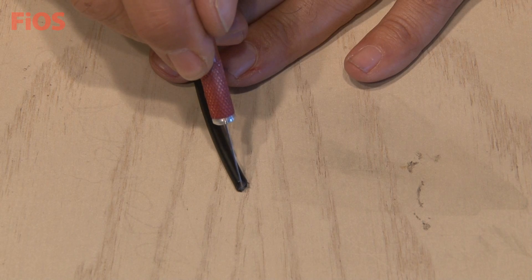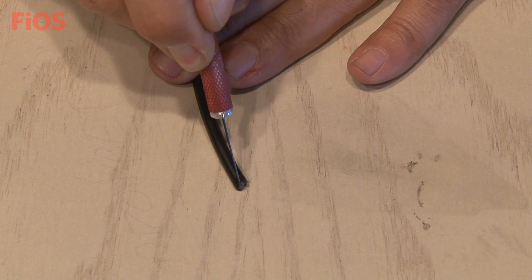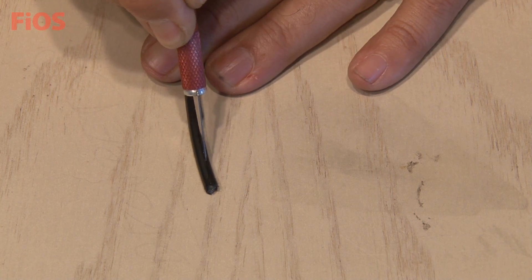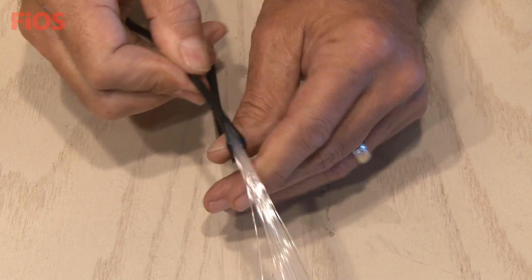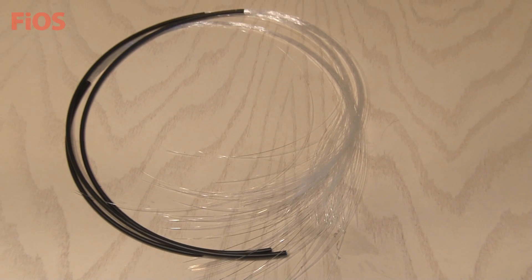Now it's time to get inside this fiber optic cable to reveal all the individual strands. I'll be using a sharp exacto knife to cut a small slice and to peel the shield back. I cut the shielding back about 12 inches on three separate cables.